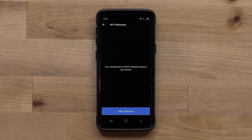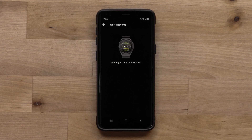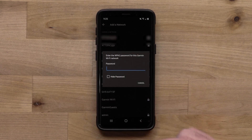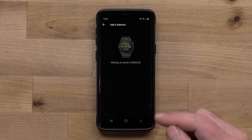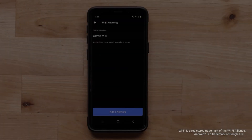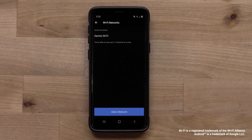Select My Networks. Here, you will see all of your added Wi-Fi networks. Tap Add a network to begin adding a new network. You will see a list of available Wi-Fi networks in your area. Tap the one you would like to add. If prompted, enter the password. Then, tap Done. Tap Connect. You will see a confirmation screen. And that's it. Your Garmin Tactix 8 Adventure Watch Wi-Fi connection is now set up.